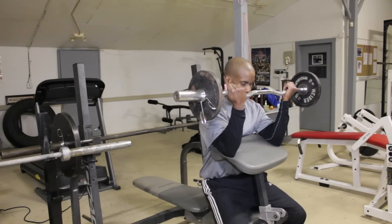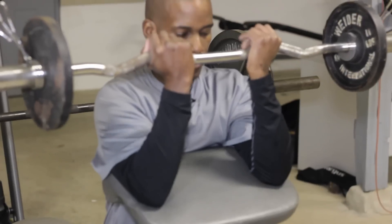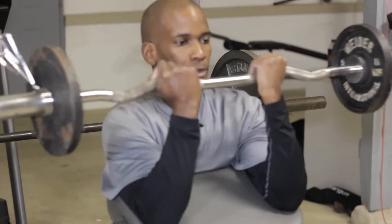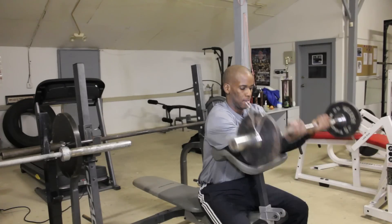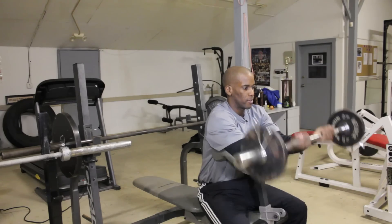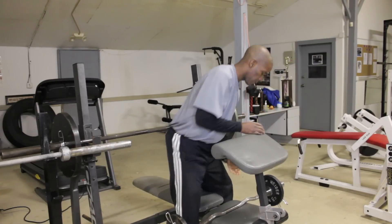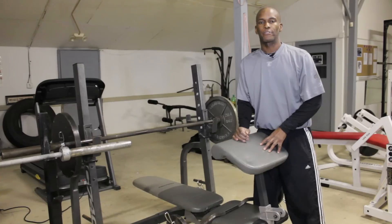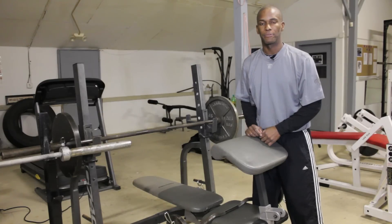You're going to sit down like so, take the bar down. I like to grab it right here with a closer grip — all the way down, all the way up. There's nothing fancy, nothing different. All you're doing is worrying about the full range of motion and controlling the weight. Here's your standard preacher curl. We have one more bicep exercise for you — it's going to be the incline dumbbell curl. I want to take that back to the other side of the gym, so I'll see you in a few minutes.